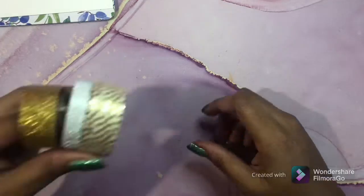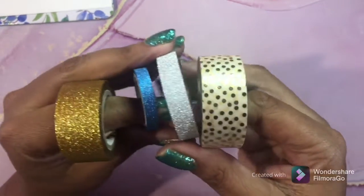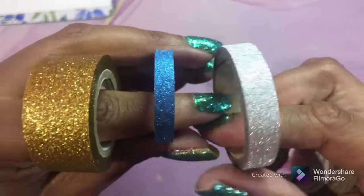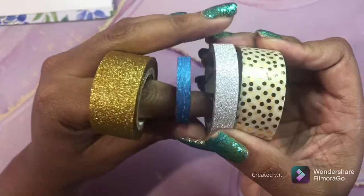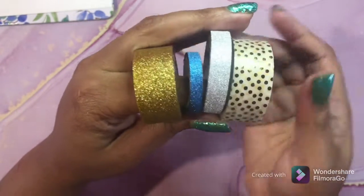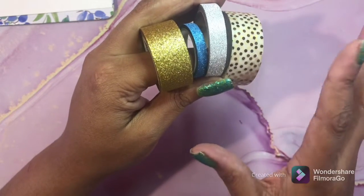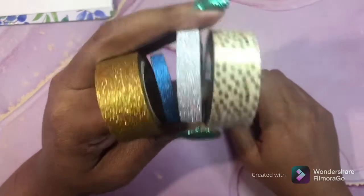Next, I use washi tape for sparkle and shine. This is a metallic gold foil type of washi, and these are glitter washi's in three different sizes. I love putting these on the side of my pages, or if I'm coloring an interior scene I can make a glitter couch or curtains by cutting this and placing it over them. This is really cool - I love washi.